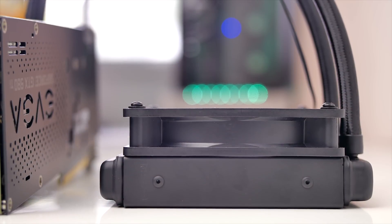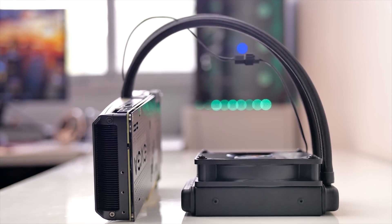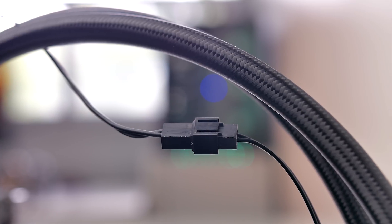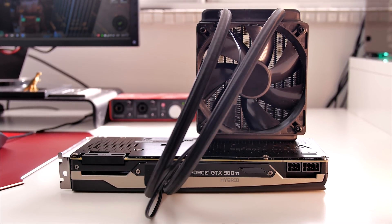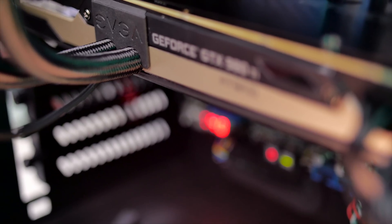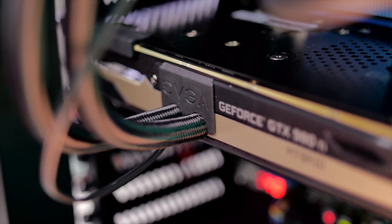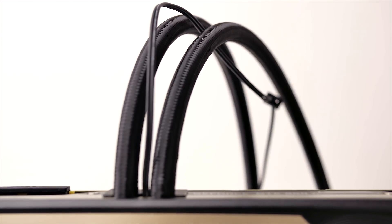The radiator is a standard 120x25mm unit with close to 14 inches of tubing that allows flexible mounting. The fan is rated at 2000 RPM and is controlled by the GPU based on coolant temperature, which allows a seamless drop-and-play mentality for the Hybrid — unlike the fan on the Seahawk, which needs connection to the motherboard and is controlled by the user. We appreciate small details like the rubber insert between the tubes to avoid damage, but a better system to hide the fan cable running between the tubes would make for a cleaner look.